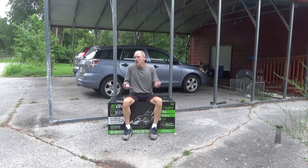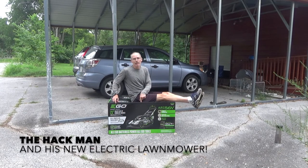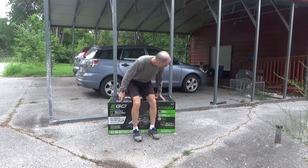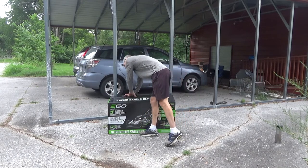Hackman here with a very unusual not-hacky-sack video. In my continuing quest to move away from fossil fuel use, I have finally bought myself an electric battery-powered lawnmower, and I'm going to open it up for you, and we're going to start seeing what this thing does.